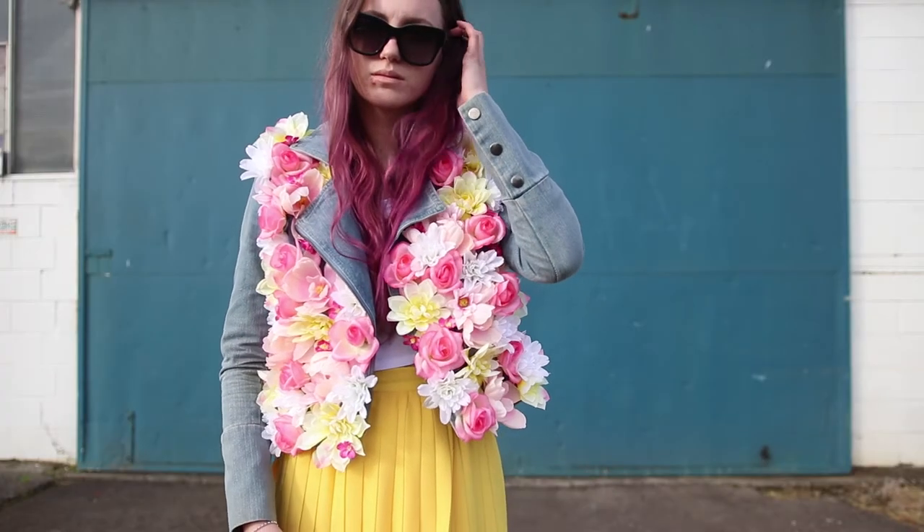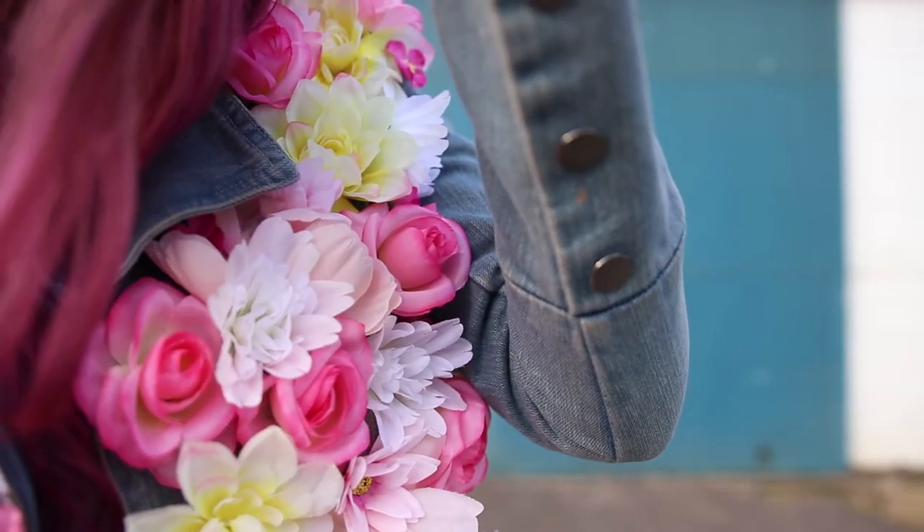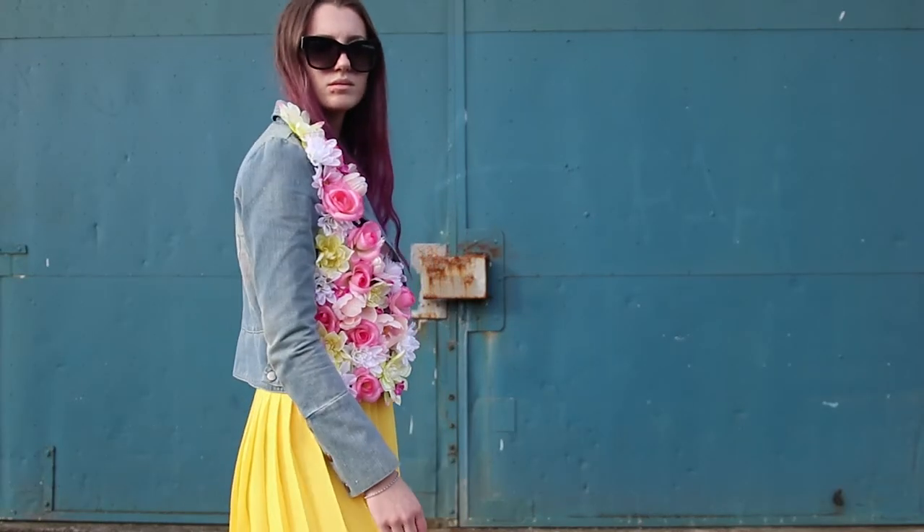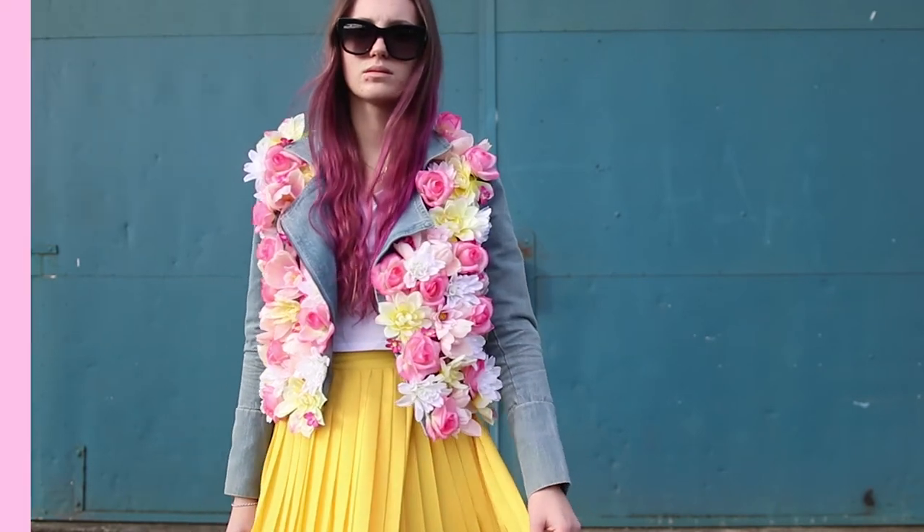Overall it was super easy and I know it's a little bit crazy but I kind of love it. I reckon I'm actually going to wear this jacket and it's just so fun — it's so me. Thanks so much for watching guys. Make sure you subscribe to our channel for more videos and check out some of these other cool DIYs and vlogs that we have done, and I'll see you in the next one. Bye!